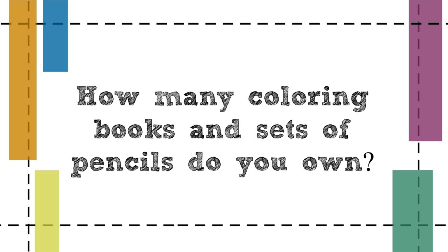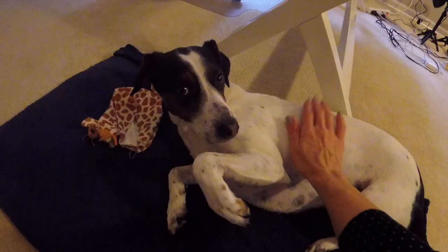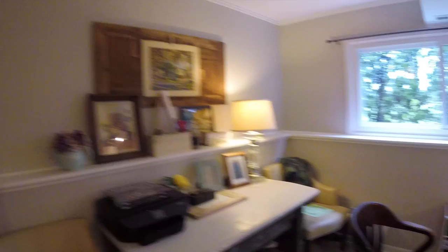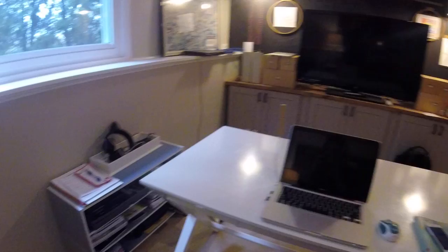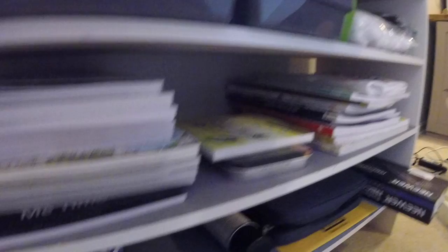How many coloring books and sets of pencils do you own? May we see your art room and how you organize your supplies? Let's go check it out. Here's my office — please excuse the mess. This is where I do all of my coloring, and here's where Hunter usually hangs out. This is my desk — when I record I have lights and an overhead apparatus with my camera. I probably have about 20 coloring books and at least four or five colored pencil sets, plus cotton pads and oil pastels.